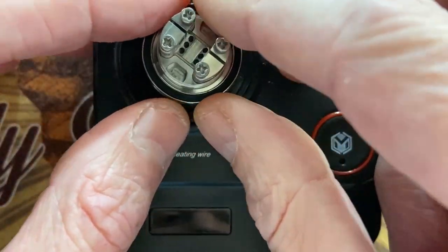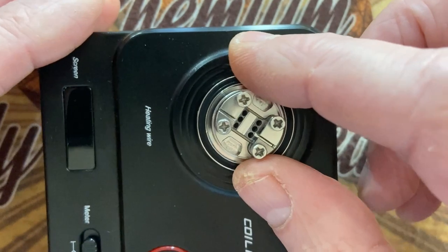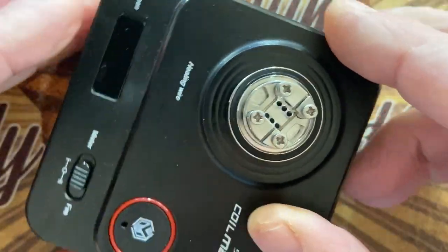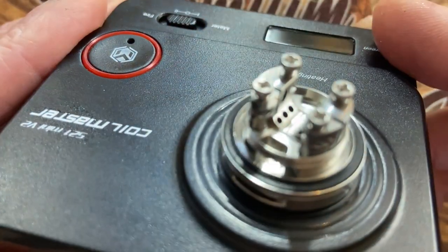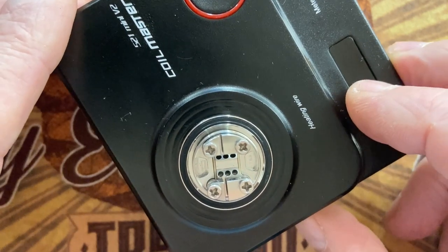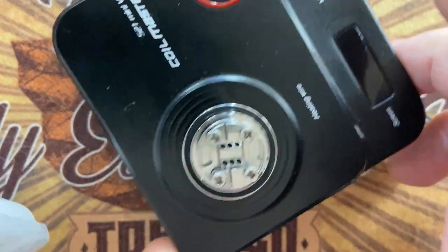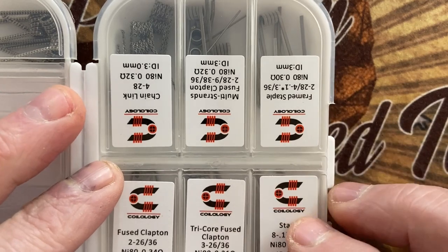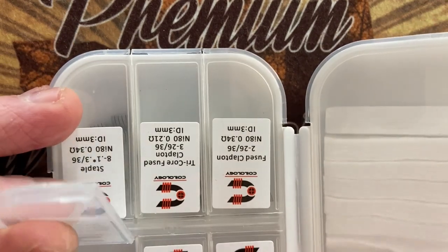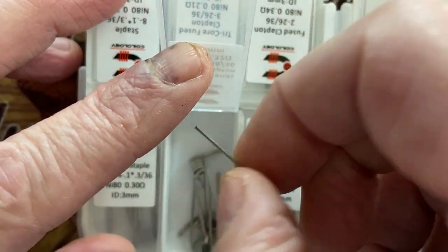Let's build the deck. You've got a four-post system, so you can put in a coil either clockwise or anticlockwise. The coil I'm using today for this tank is a frame staple multi-strand. I've already got a coil prepared — because when you get them you need to shape out the legs. This coil is a fused Clapton, 0.32 ohm, three millimeter.